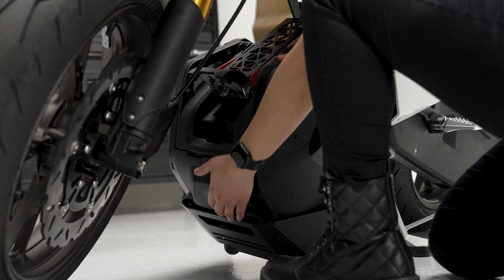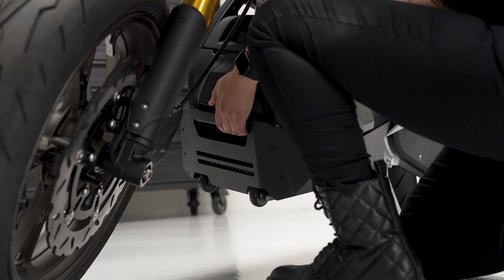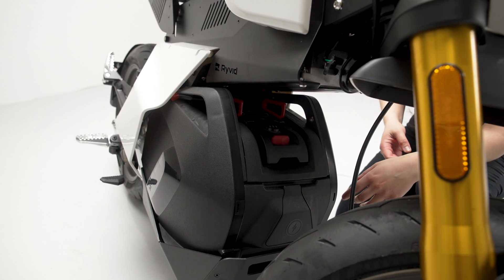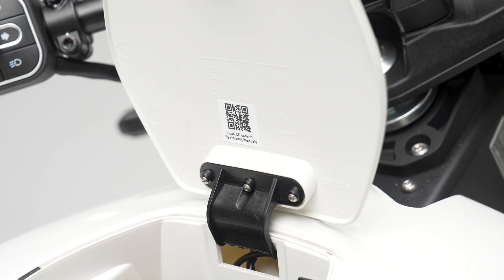Now we're ready for the final step, which is to lift the battery and lock it back into place. Simply go ahead and push on this latch — and you're ready to go. You can access the owner's manual for the Rivet Anthem by scanning the QR code on the inside of the storage lid. If you need further assistance, please email us at service@rivet.com. You can also find us online at rivet.com. Thank you.